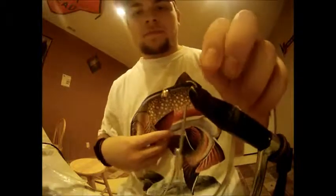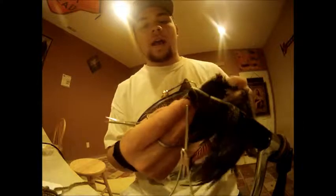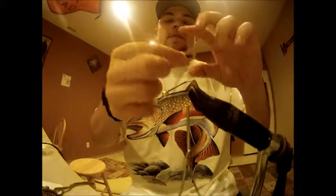Grab my scissors and clip that off. Next, I want to add a tail. I have some extra long saddle hackle, dark olive, and I'm just going to cut from the bottom of this hackle to get the tail of this woolly bugger.